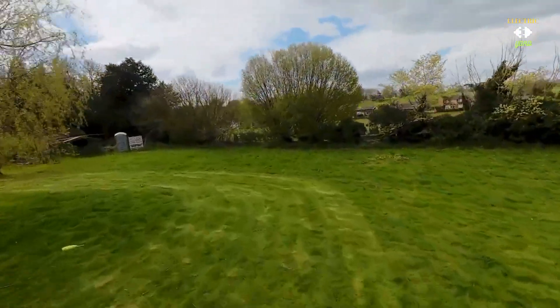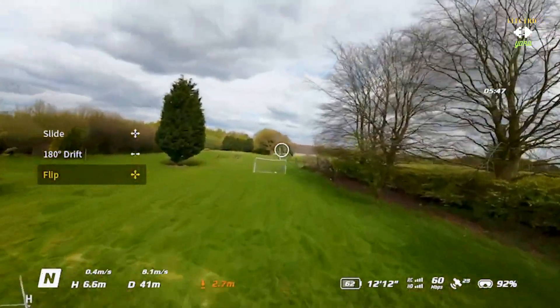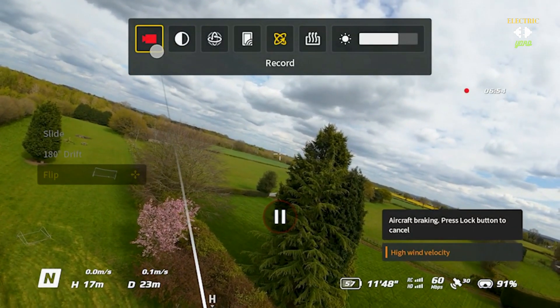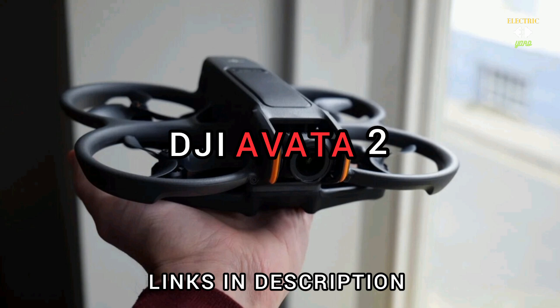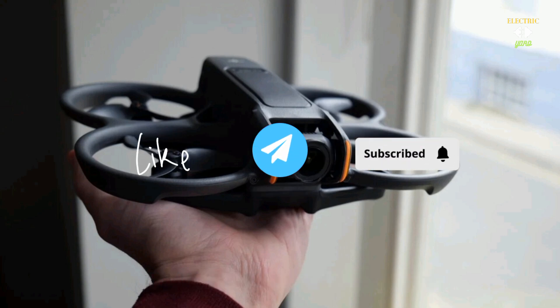In conclusion, the DJI Avata 2 Fly More Combo is a game changer for aerial photography and videography. With its advanced features, controls, and stunning performance, it empowers you to capture the world from a whole new perspective. Whether you are a seasoned professional or a novice beginner, the Avata 2 has everything you need. Links to buy or price-check are in the description below. Thanks for watching — if you found this video helpful, don't forget to like, share, and subscribe for more tutorials and reviews. Leave any questions in the comments below. Stay happy and stay grounded!